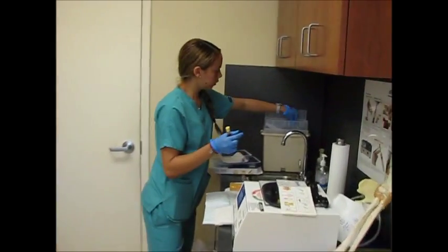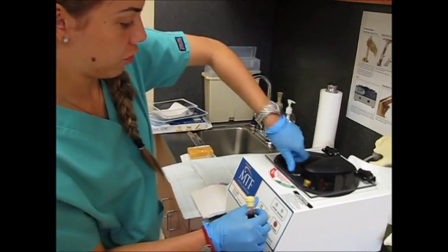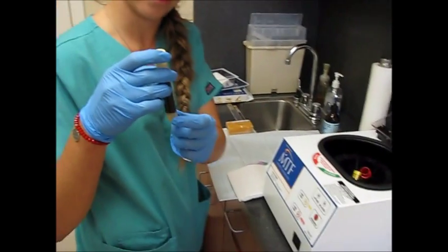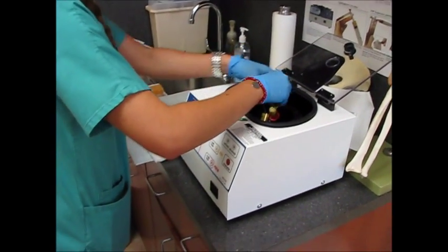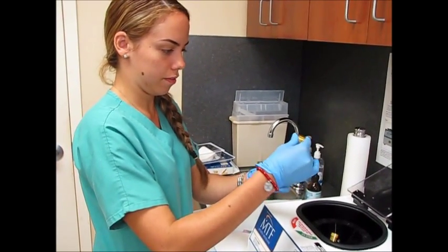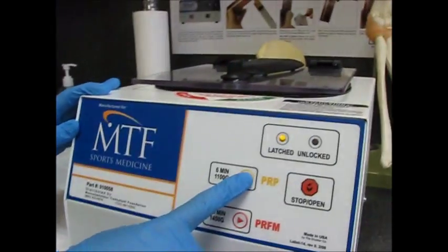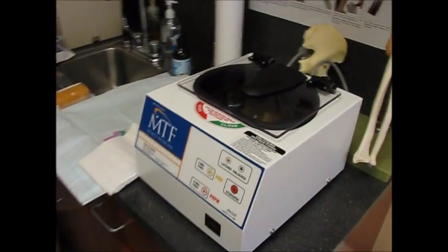So they're taking the patient's blood and spinning it in a centrifuge — but it's a specific one for this, not just any lab centrifuge. That vial already had anticoagulants in it, and it has silicone which separates the plasma from the blood. Then you spin it and draw the plasma back out — six minutes at 1100 RPM.